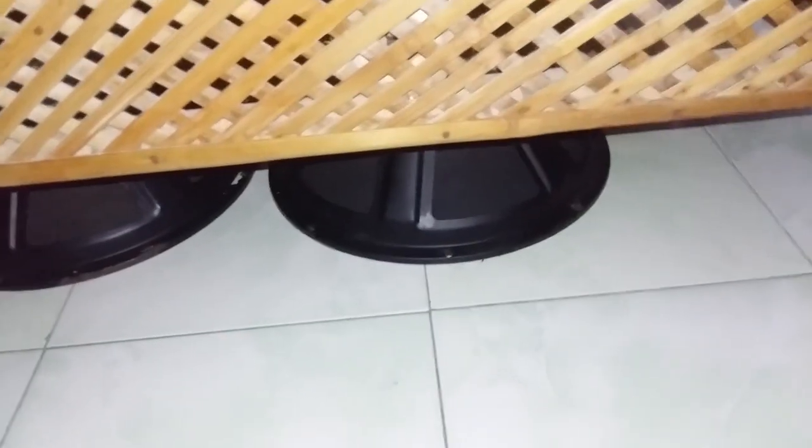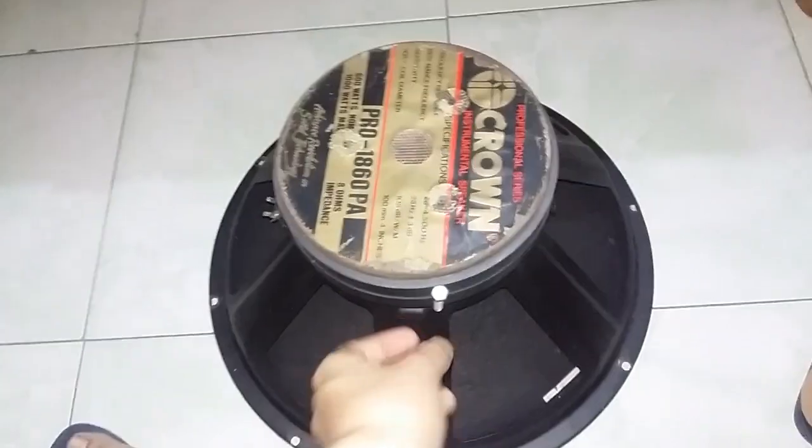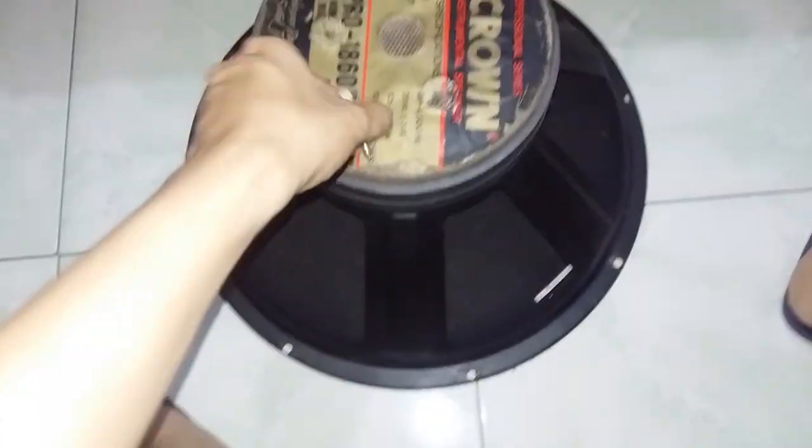So as you can see, the sub is underneath. I'm pulling it out. The sub is in here — it's a bit heavy. It's a Crown, eight and six speed, and the nuts right here.